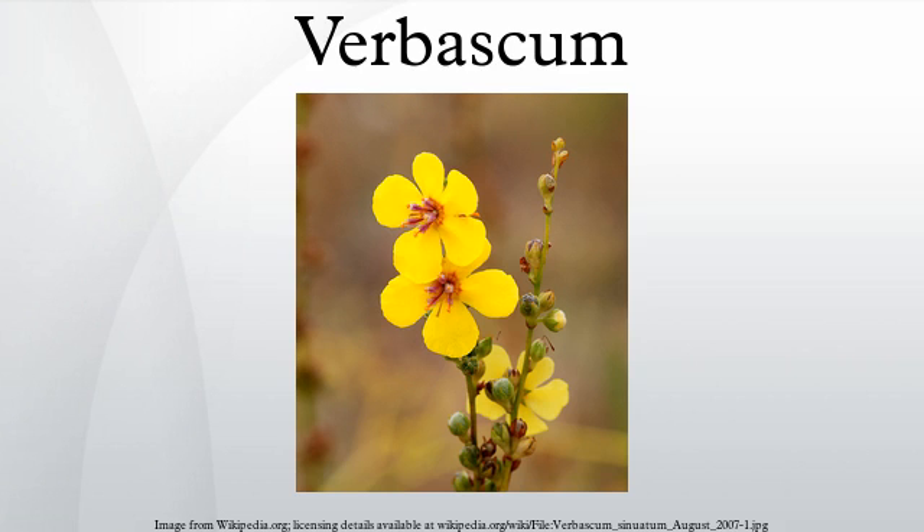Verbascum thapsus has a long history of use as an herbal remedy. Although this plant is a recent arrival to North America, Native Americans used the ground seeds of this plant as a paralytic fish poison due to their high levels of rotenone. Verbascum species flowers have been used in traditional Austrian medicine internally or externally for treatment of disorders of the respiratory tract, skin, veins, gastrointestinal tract, and the locomotor system. The stalk of the plant is considered a first-rate drill for use in the hand-drill method of friction-fire lighting.